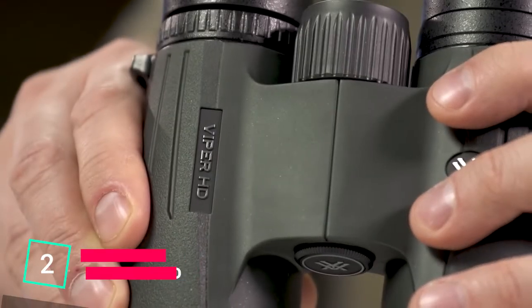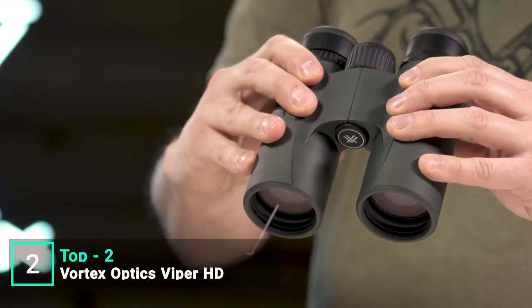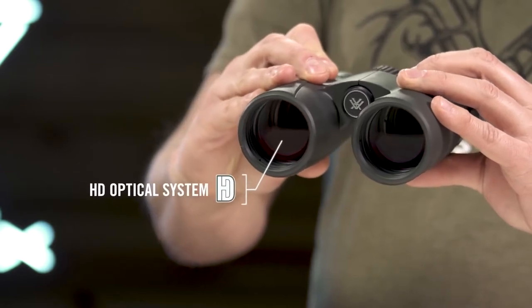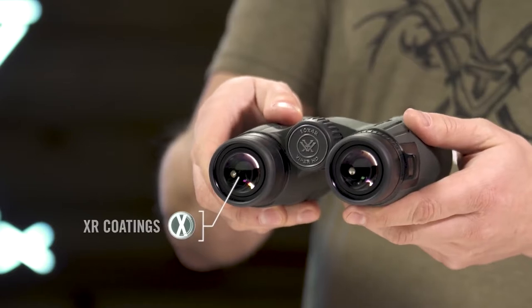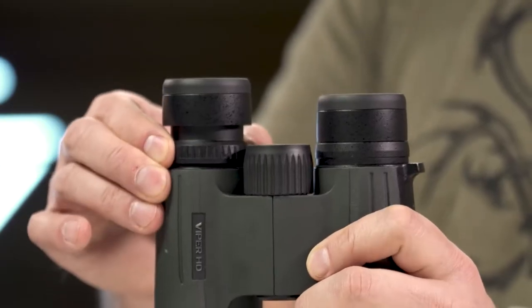The Viper HD is a high-end, full-size yet compact binocular suited for any hunt. An HD optical system delivers exceptional resolution and edge-to-edge clarity. XR anti-reflective lens coatings give bright, full views even in low-light situations.